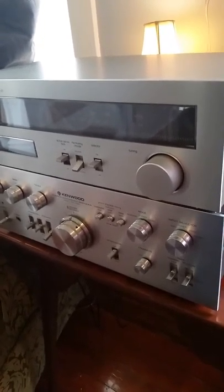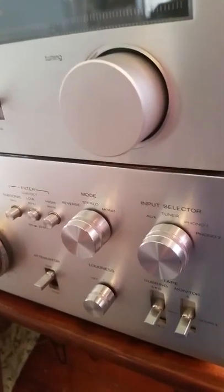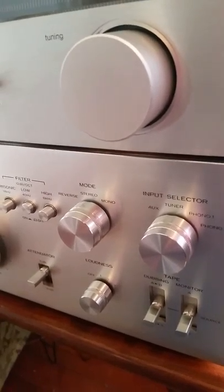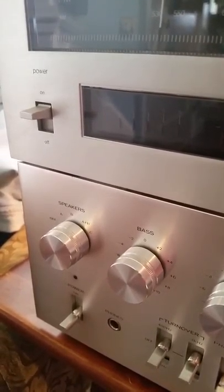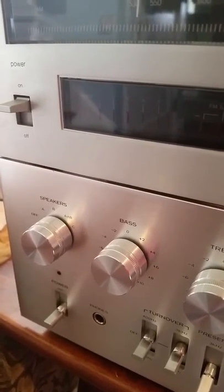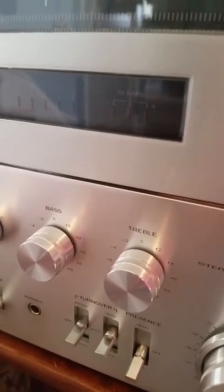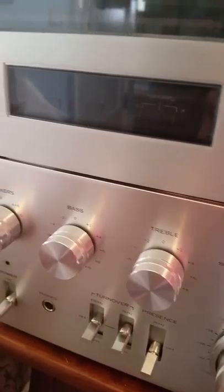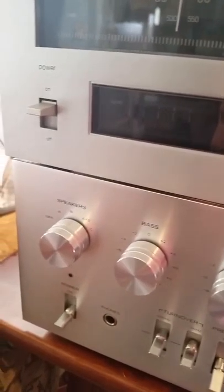Next up for sale is a Kenwood KA7300 stereo integrated power amplifier with 65 watts per channel. It has just recently been serviced with a new power switch installed, all the switches cleaned, all the potentiometers cleaned, and it's pretty much noise free and very clean sounding and powerful.